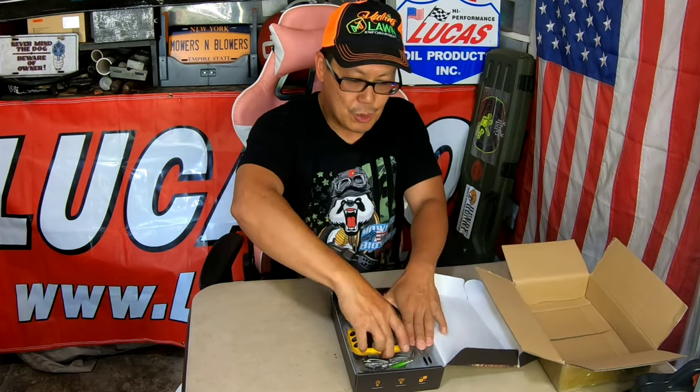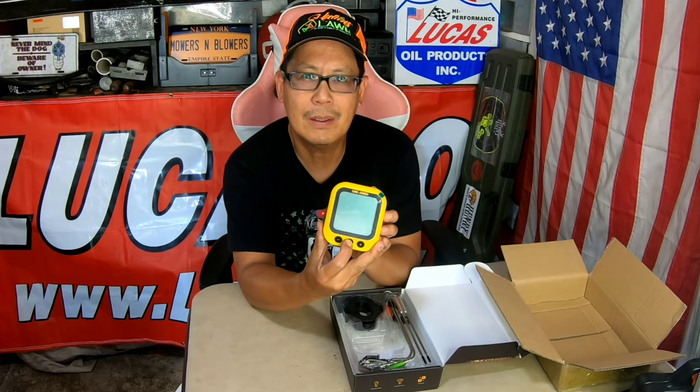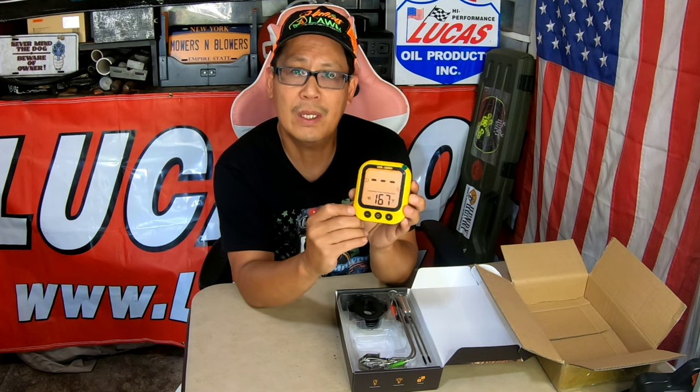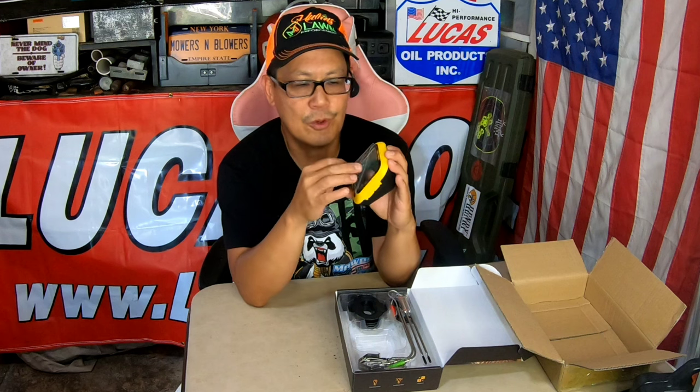In the box is the thermometer itself. It turns on with a push of a button. It has a target temperature of 167. You can switch between Celsius and Fahrenheit by taking the cover off and pushing the button on the inside. And it comes with three triple-A batteries. You can pull off this protective film for shipping.